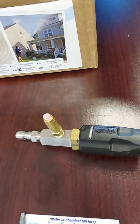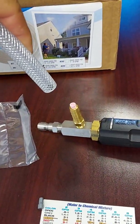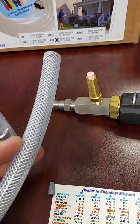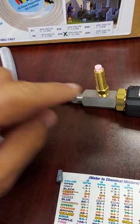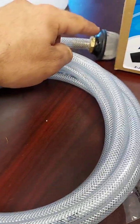Once you are done, all you have to do is put this on and slap it on. Do you need a worm clamp? The answer is no. Should you use a worm clamp? My answer is yes — it will prevent this from pulling off the hose if you ever get it caught on something.